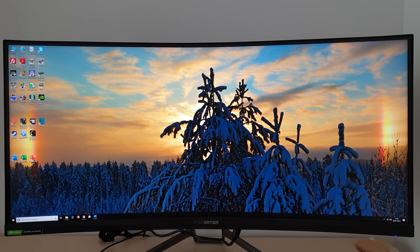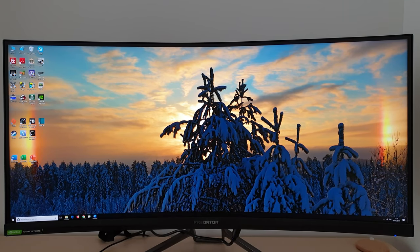It's Adam here for PC Monitors, and in this video I'm going to be taking a look at the Acer X35. This is a monitor from the Predator line-up of gaming monitors, and it features a 3440x1440 VA panel with a 35-inch screen size, 21 by 9 aspect ratio, and support for a 200Hz refresh rate. This video accompanies a detailed written review, and you can find a link to that in the description, alongside information about how you can support the work that we do.